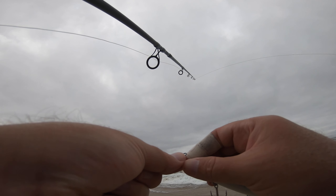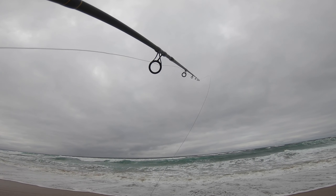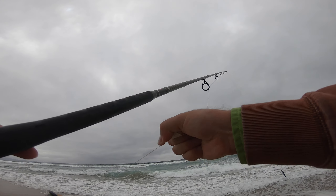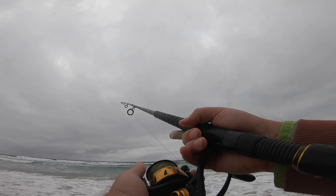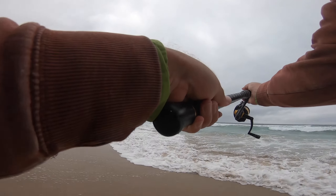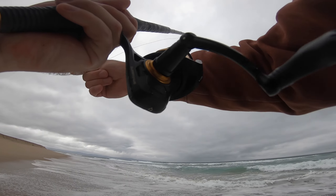I'm jigging it. I'll try to throw this Lucky Craft superglow — see how far I can cast it. It's not too windy but windy enough probably. Want the drag a little looser on this one. Might catch some surf perch. Not great but not the worst.